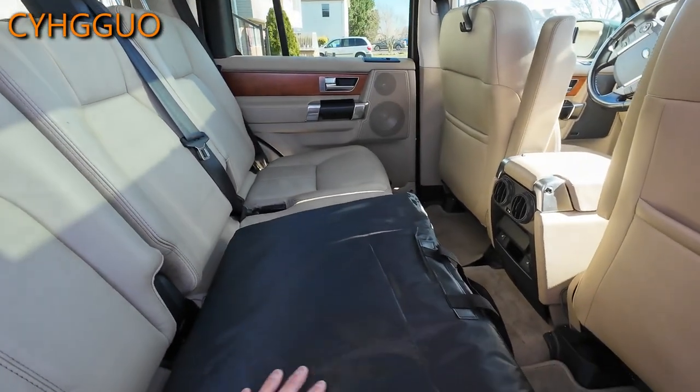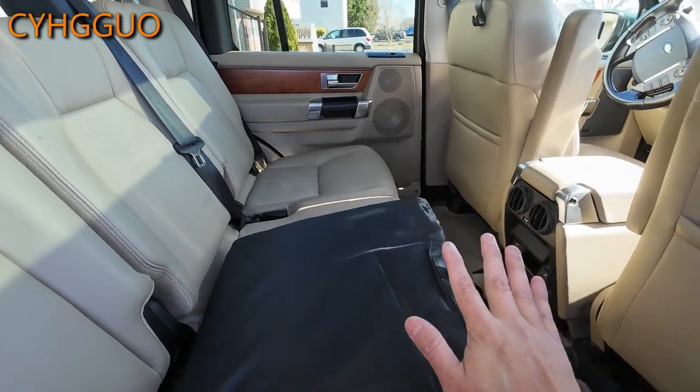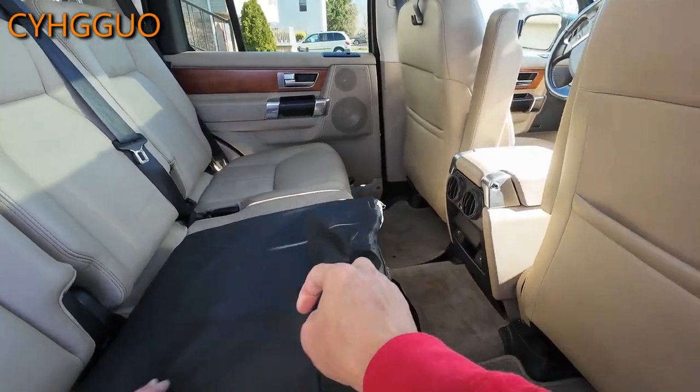I'll put the model up on the screen so you know what it looks like. Let's install this and see what it looks like.